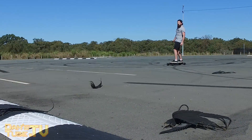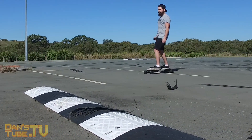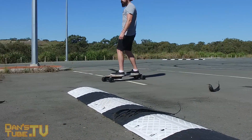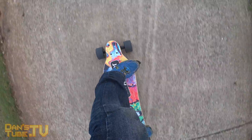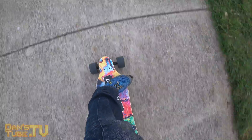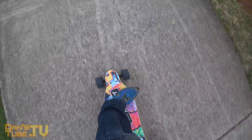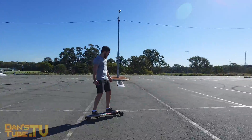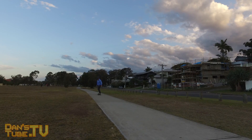Going back to the max speed and max range: on their website they detail that the max speed is 35 to 40 kilometers per hour depending on load and road conditions, and the max range is up to 35 kilometers. That's a really decent range and a massive max speed — honestly 40 kilometers per hour is ridiculous.